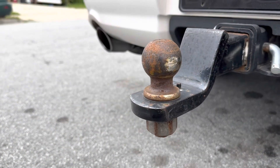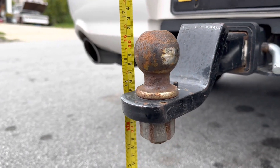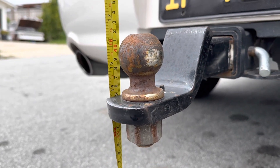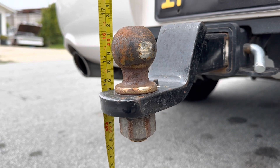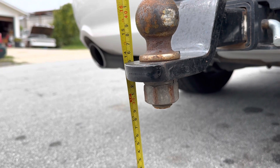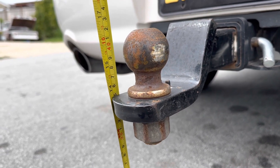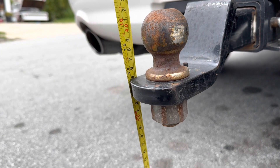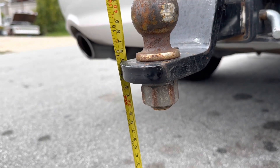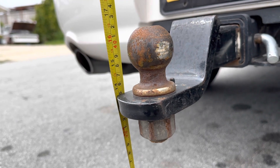Let's talk ideal ball height. This ball is set up almost perfectly for my boat trailer. The center of the ball looks like 15.5 inches, with the shelf at 13.75. We can assume a quarter-inch when I air up the airbags in this thing, so that's a 14-inch shelf and a 15.75-inch center of the ball.